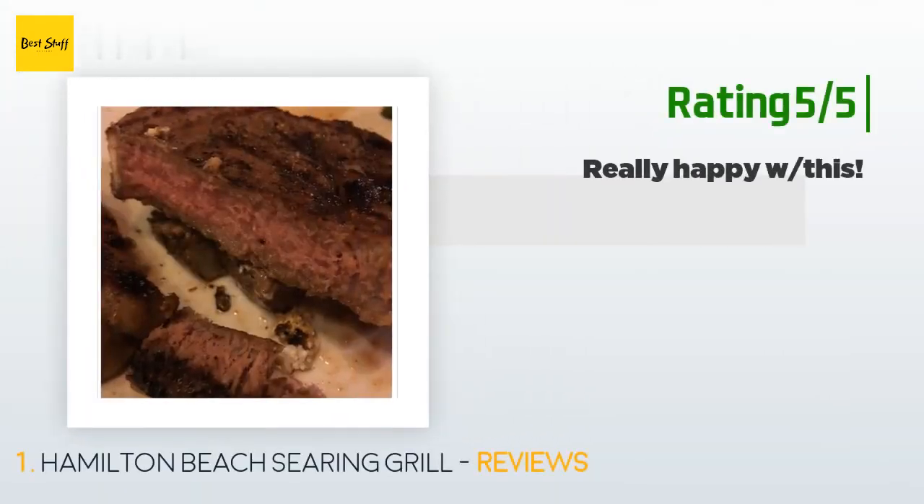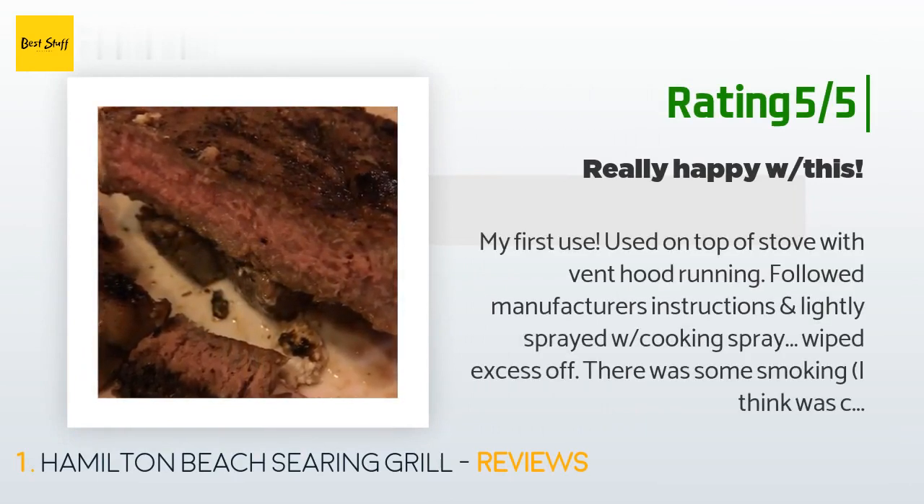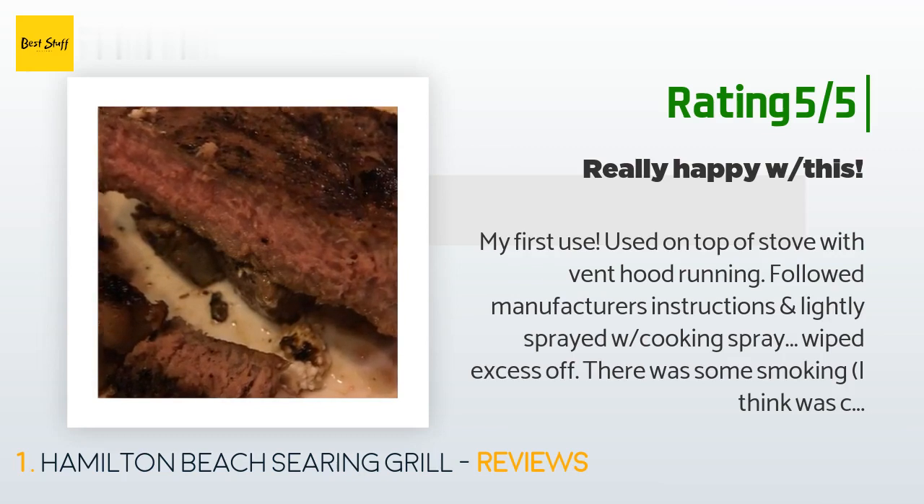Another happy customer said: My first use — used on top of stove with vent hood running, followed manufacturer's instructions and lightly sprayed with cooking spray, wiped excess off. There was some smoking, I think from the cooking spray, but the vented hood handled it. To cook steaks to medium, I completely defrost in water — micro defrost ruins flavor. Let sit on counter with Worcestershire and favorite steak seasoning until steaks are room temp, about one to one and a half hours. Heat grill to sear, wait for ready light, used searing plate to sear steak 30 seconds on each side, then drop heat to 350 and grill two and a half minutes on each side.